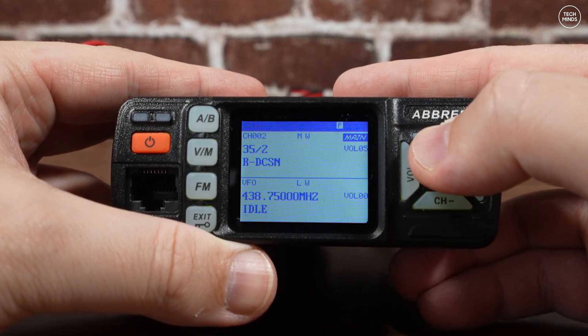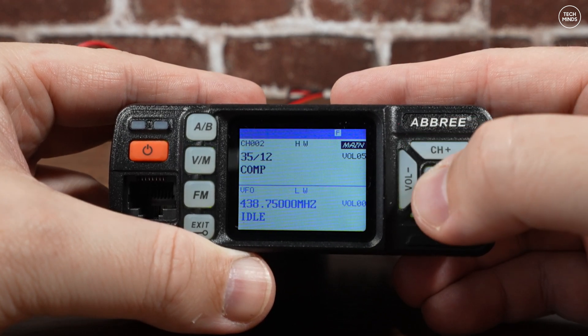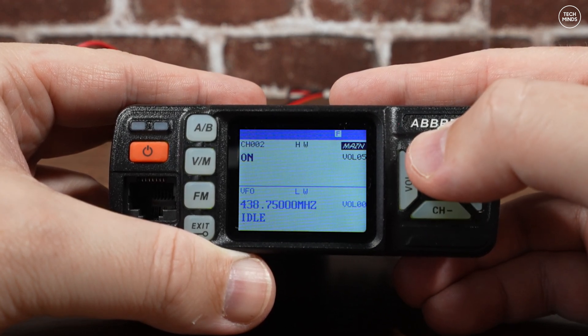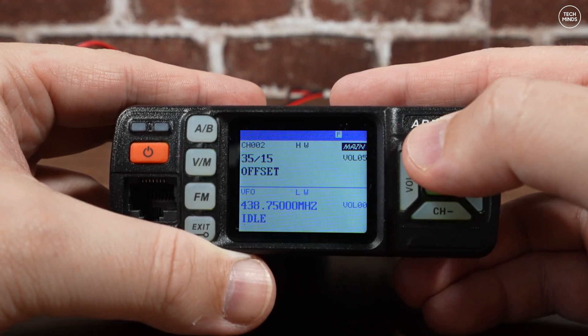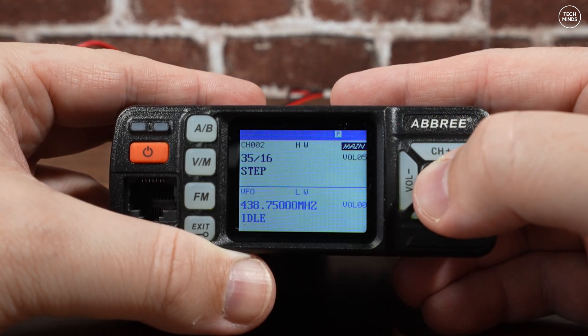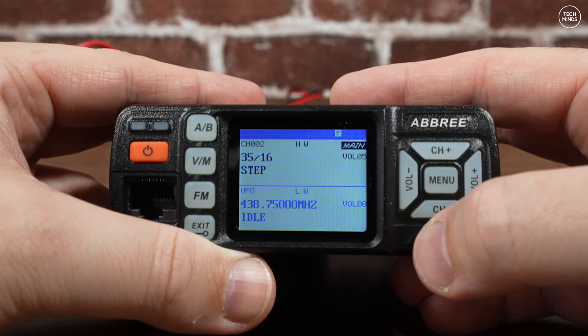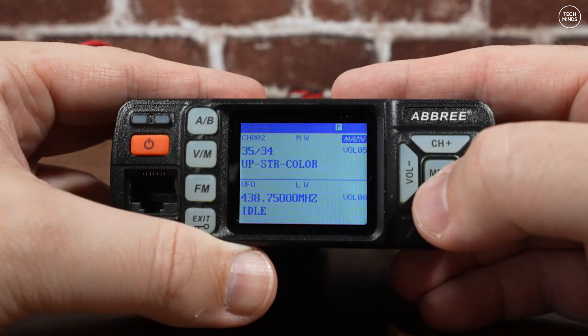The settings menu, activated by pressing the menu button twice, is where you can change how the radio operates — setting CTCSS or DCS tones, enabling or disabling menu beeps, or changing power levels. As you scroll through the menu you'll come across a setting labeled COMP, which I believe is either a compander or compressor. This does actually affect the transmitted audio.